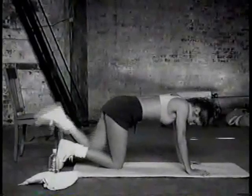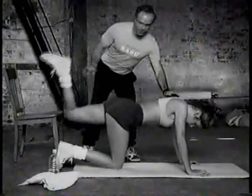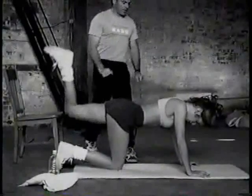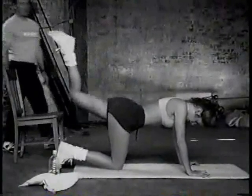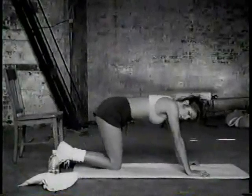Change legs — left leg, twenty reps. Go. One, two, three. I know you may be tired — don't sink in the shoulders at all; make sure you're still pushing up as high as you can. Keep your shoulders nice and tall. One through thirteen, fourteen, fifteen, sixteen, seventeen, eighteen, nineteen, and twenty — and stop.